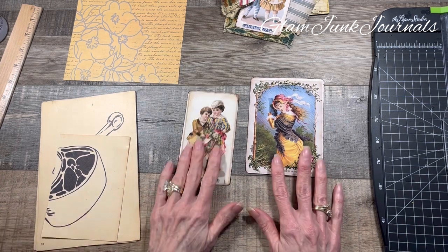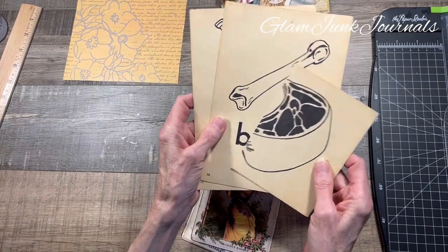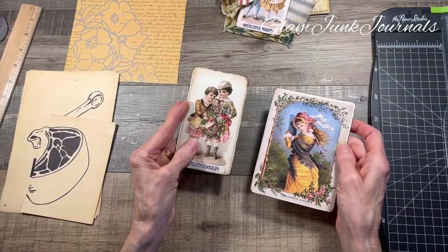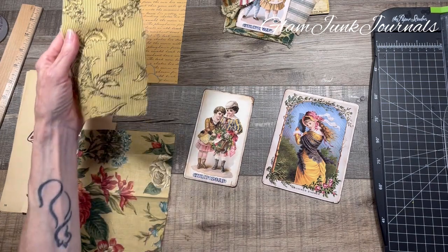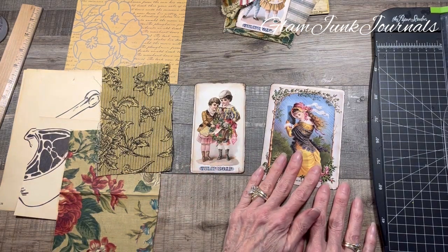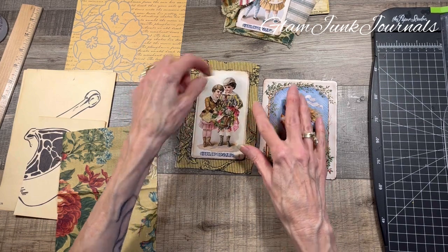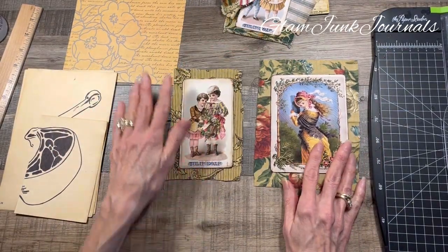Let's get going. Quick summary: you need a couple of pieces for your sturdy base — you're going to cover it up, so it doesn't matter what's on there. A couple pieces of fabric that coordinate with your images. I cut them a little bit larger than the two images. This one is a three by five, and this is a four by six — I think those are pretty good sizes for tags in your junk journal. I'm going to use this as the second tag, and you'll see what I mean in a minute.